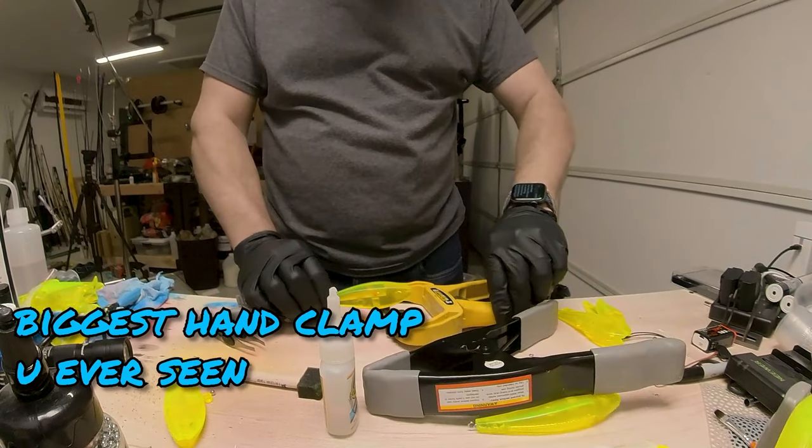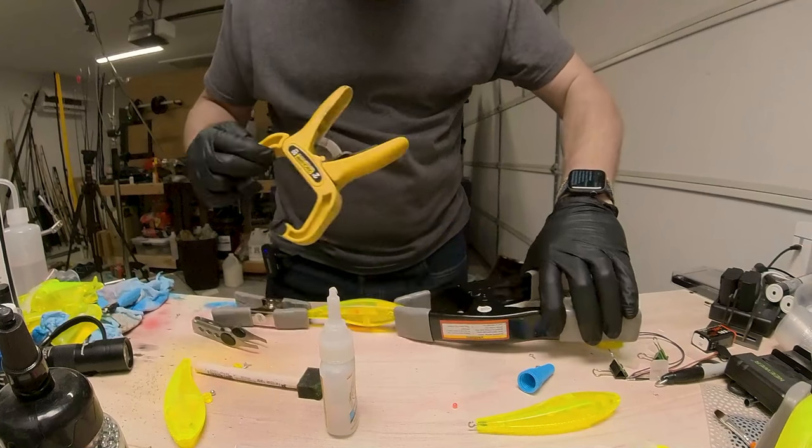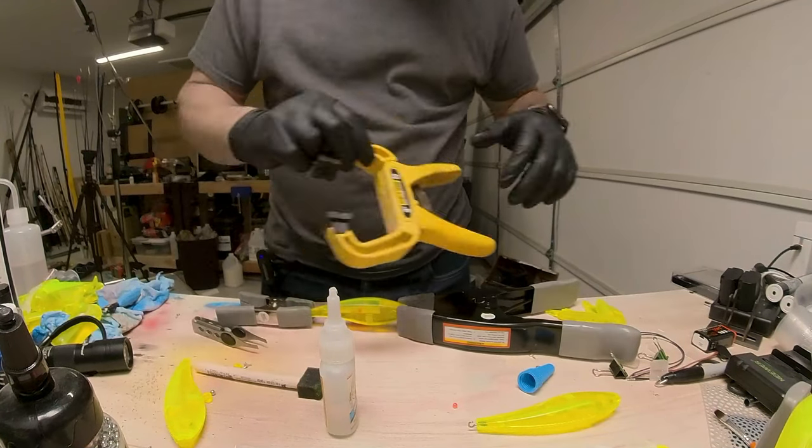I'm going to use the big guns — probably a mistake. But in my mind, the nose of the lure and the tail of the lure are slightly more important than the middle of the lure. The nose is what's going to be pointing into the water when you're pulling it along, so you want that to be nice and in the shape you designed it.